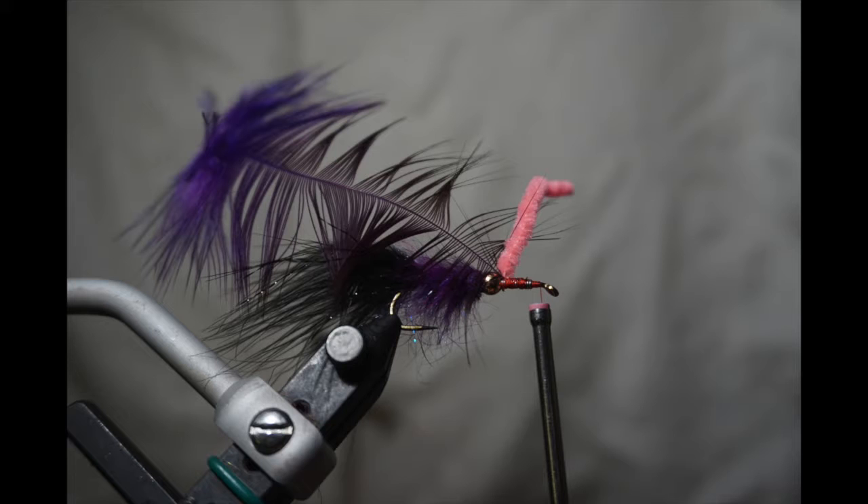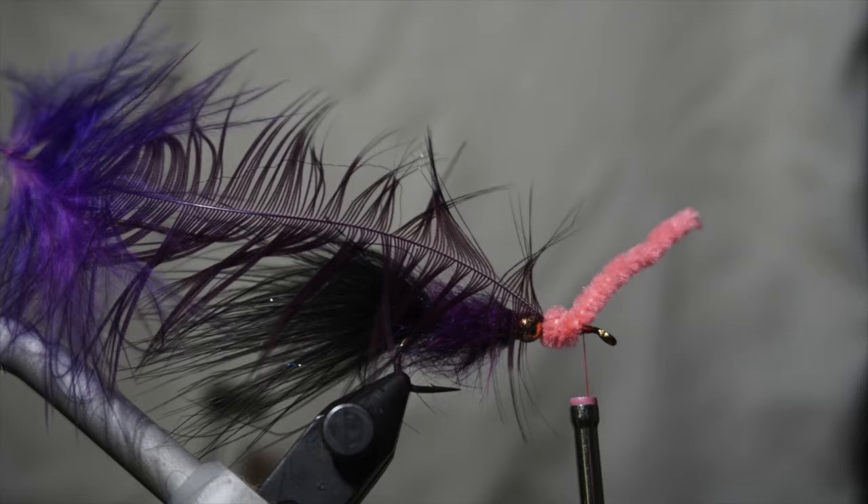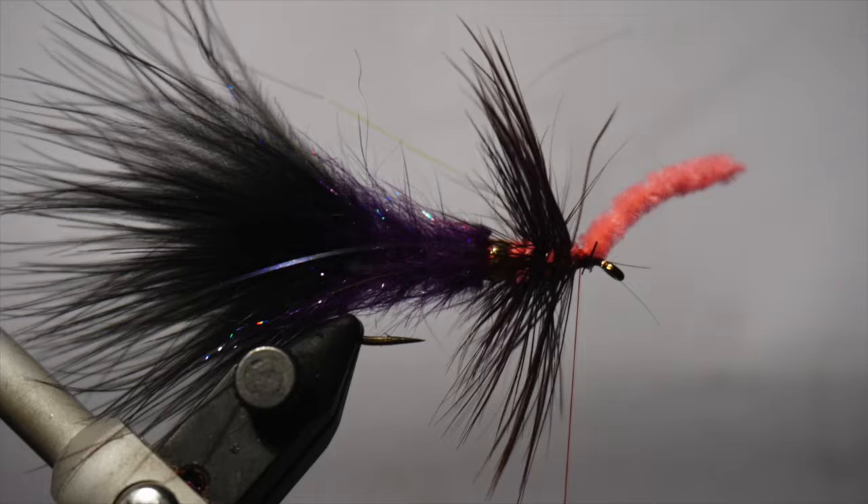Reattach the thread in front of the bead and tie in a piece of medium pink chenille and a soft hackle feather. Wrap the chenille forward so that it completely covers the lead wire, then put two turns of thread over to lock it in place. Do not trim the tag end.